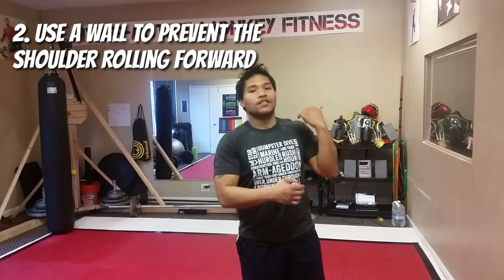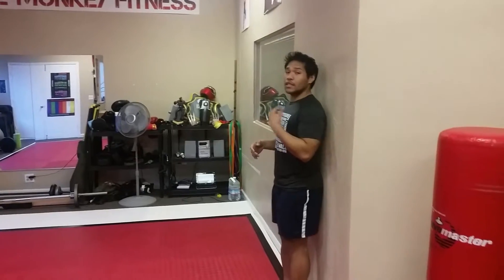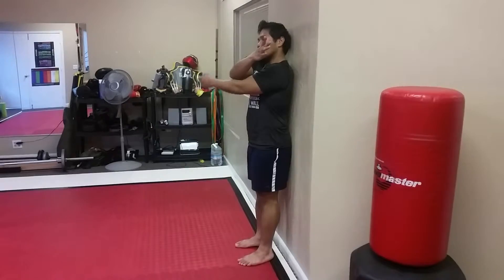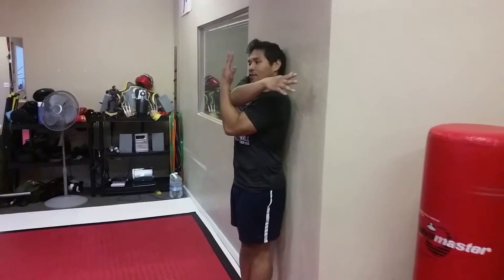A lot of times when people do this stretch, they tend to roll their shoulder forward, and we're going to prevent that by actually using a wall to assist us. Now all I want you guys to do is get your back to the wall, and as you get your back to the wall, try to stretch your shoulder blades to the wall. You're going to go ahead and take one arm and pull it across the midline, and the opposite arm will create a perpendicular line right here.